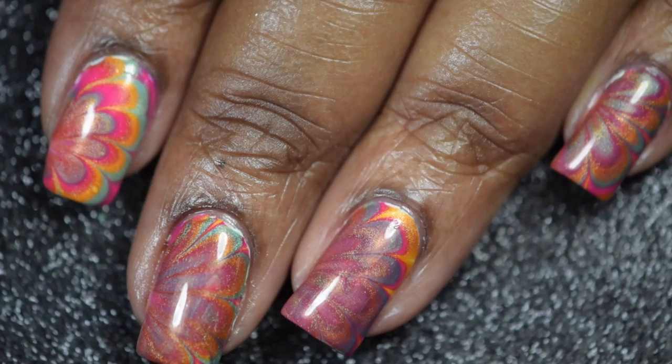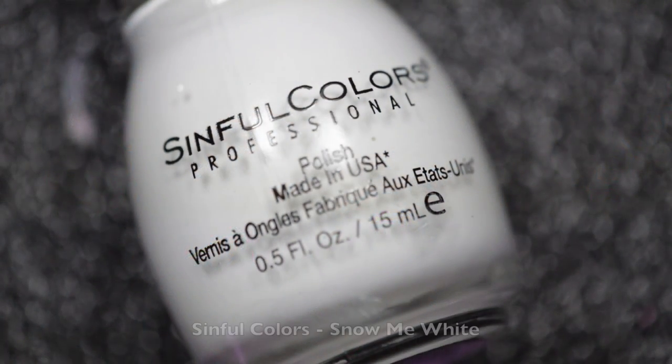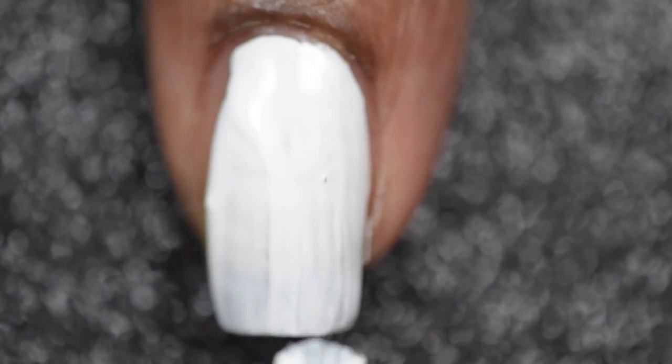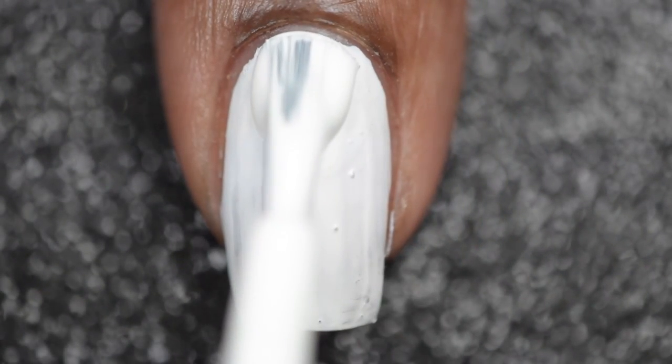Keep on watching to find out how I accomplished this look. As with most of my nail art, I'll be going in with two thin coats of Sinful Colors Snow Me White as my base color. You don't necessarily have to use white, but I do like to use it because it helps make the colors pop more.